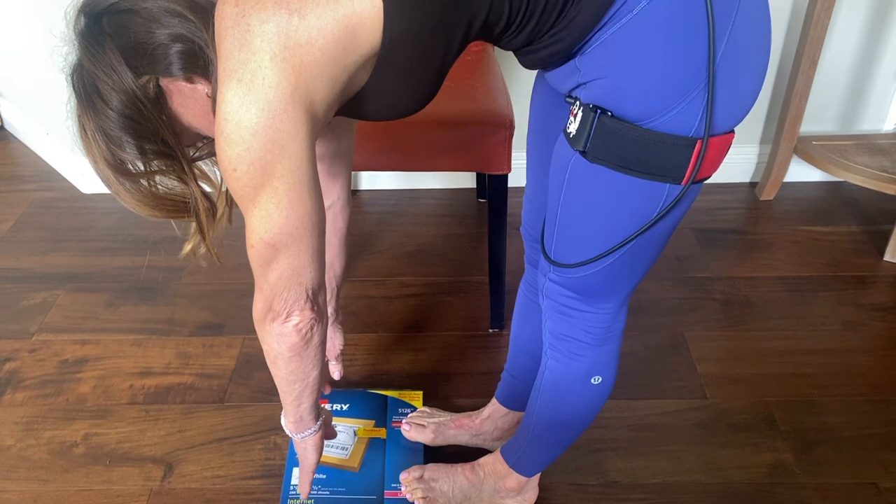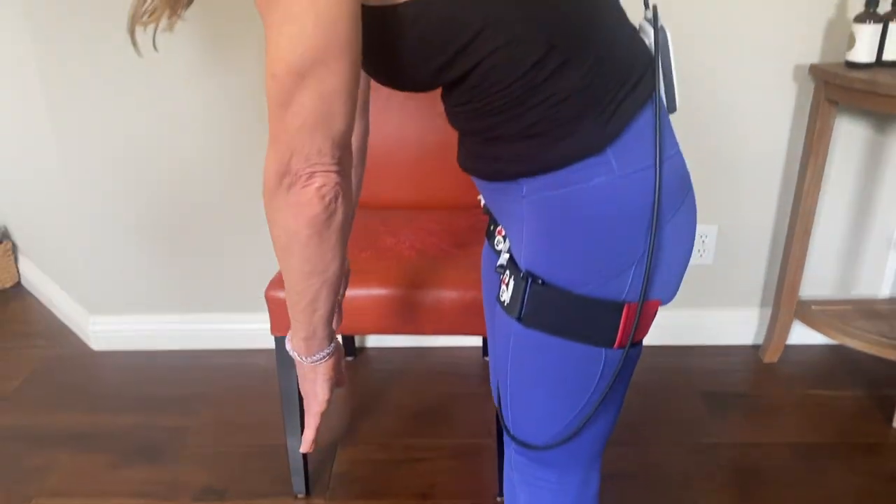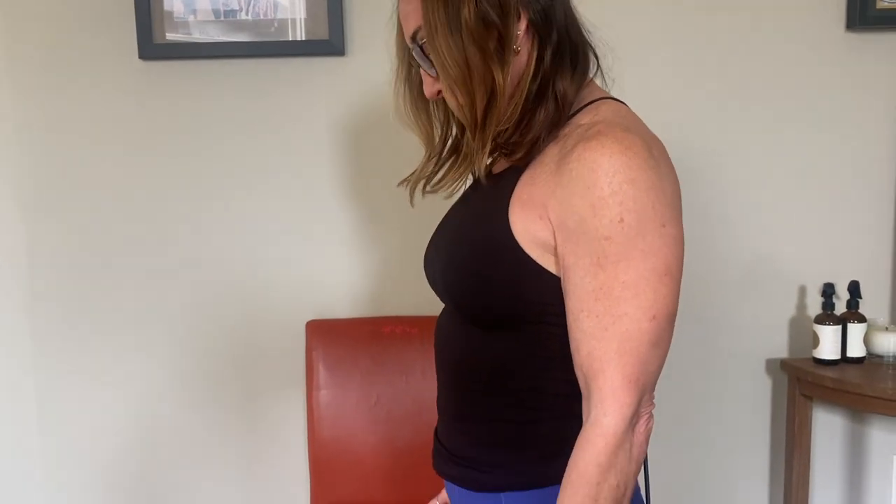You can do walking and hopefully any kind of stretching and other things that Robin would recommend.